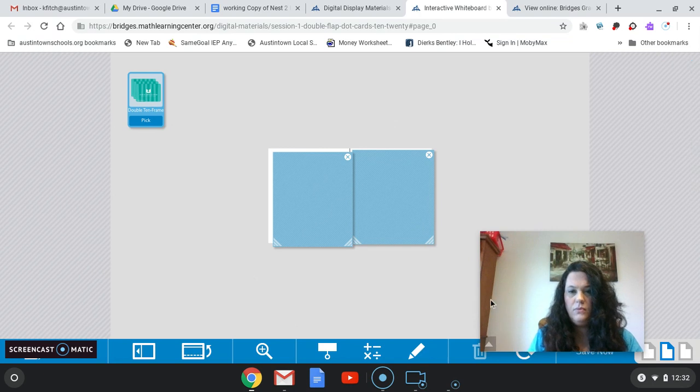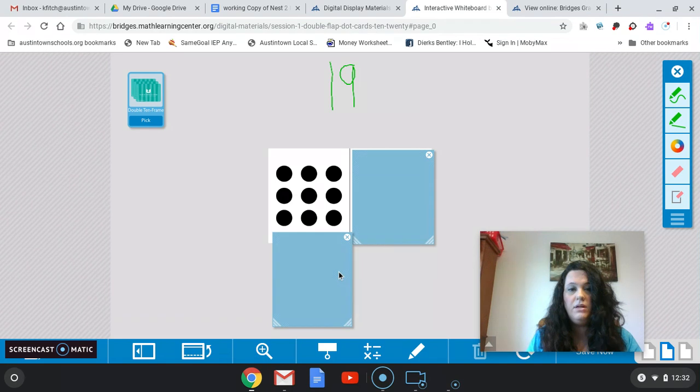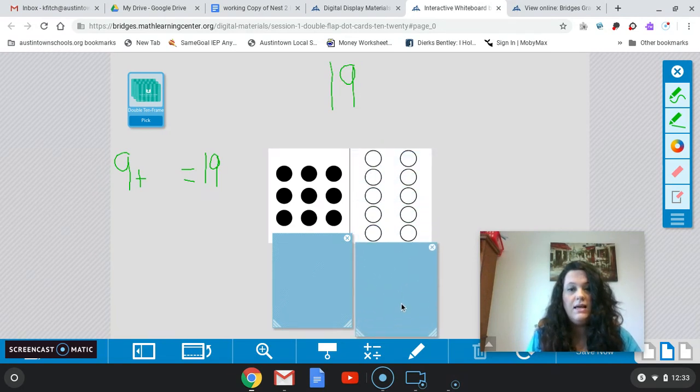This time, we want to get to the number 19. So 19 is the number we're looking for. Let's start by adding. So if I go and I uncover one of these, how many dots do you see there? We have 9 there. So we have 9 — 9 plus how many more is going to give me 19? How many white dots do you think there are going to be? 9 plus what is going to give me 19? You guessed 10 — you were correct. So there are 10 white dots there. So 9 plus 10 equals 19.